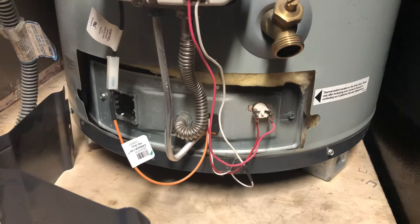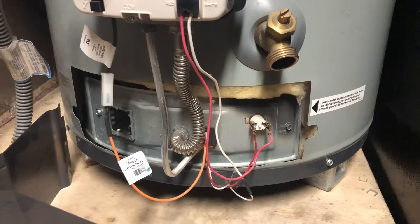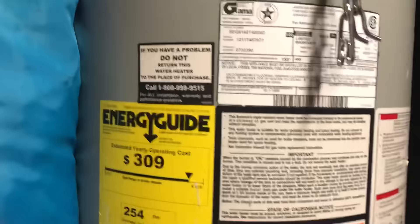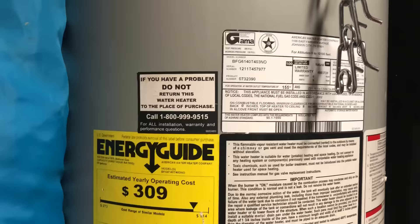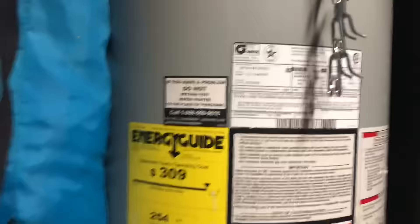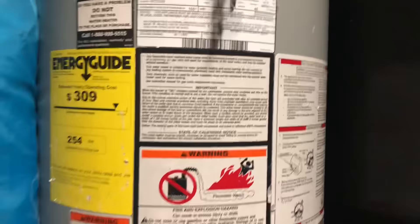If this thermal couple switch keeps popping out, that's a symptom of a larger problem — it's time to call a pro to see what's going on. This particular model has a sticker right here with a phone number to call if you're having performance problems with your water heater. I called them and they're the ones who helped me with some of these tips. You can check if you have a similar sticker on your water heater. They were surprisingly helpful and really did everything they could to get mine back up and going.